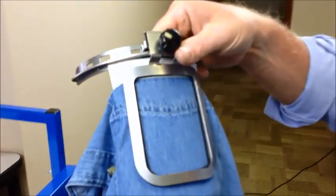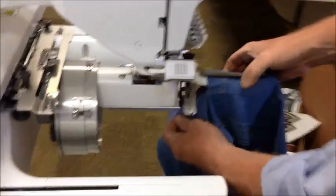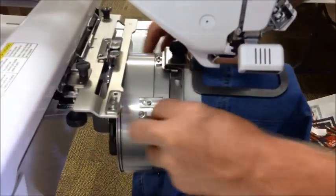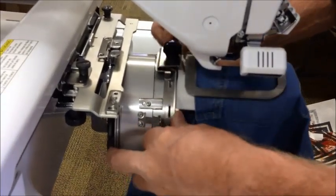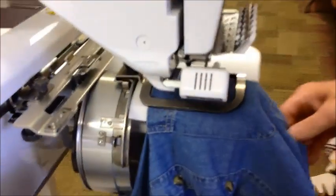Pull it off the gauge. We now have hooped the pocket and it's ready to go on the machine. So we'll bring it over. We happen to have a PR machine set up. We put it on there and it's ready to sew.